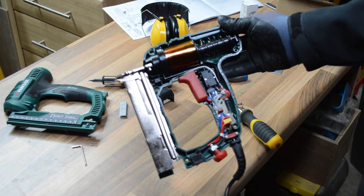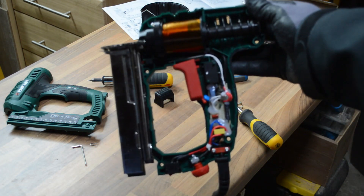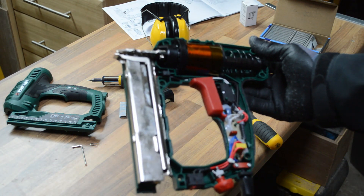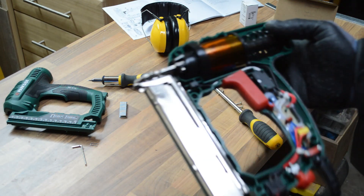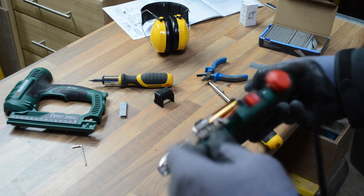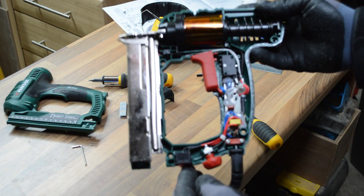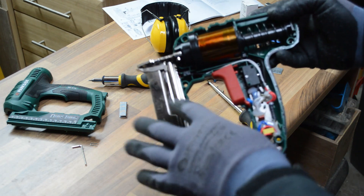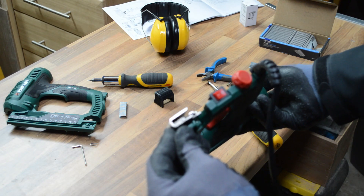So, interestingly, that's what the gun looks like on the inside. I couldn't find any other way of getting out the staples - in fact I'm still not sure they're going to come out now. That's what the gun looks like on the inside: very simple electronics, surprisingly. Let's see if I can free the chamber and get the brad nails out.